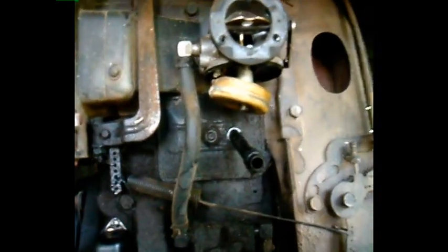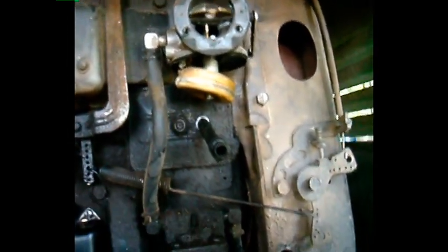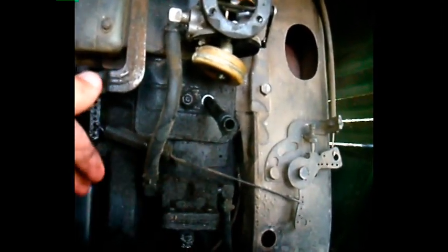You want to make sure these are nice and clean. After you've done that, you're going to reassemble the carburetor. Something I want to point out is that on some of these engines, some people think you don't have to adjust the valves — but to be honest, you actually do.